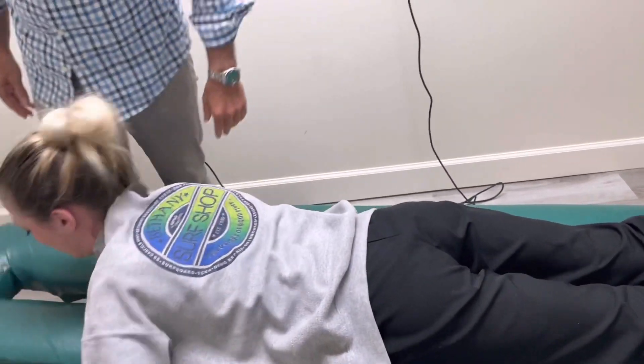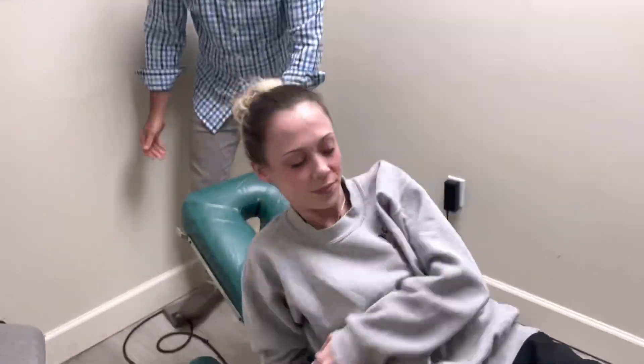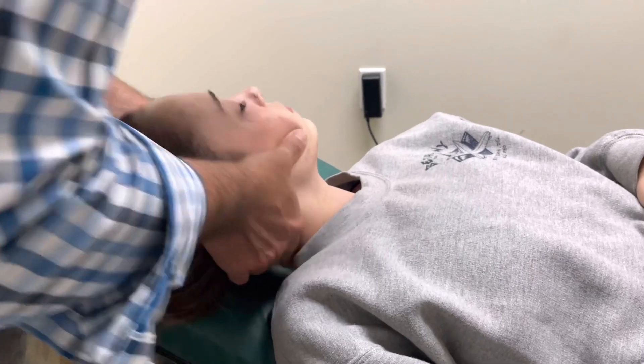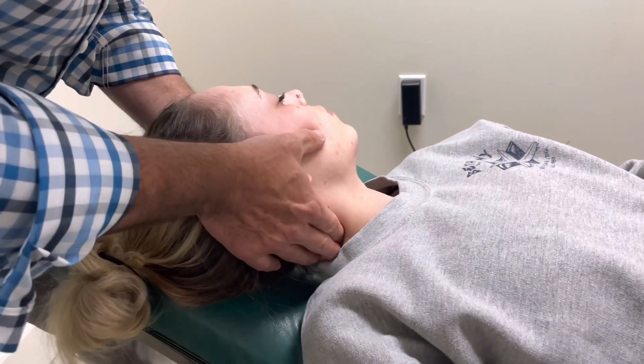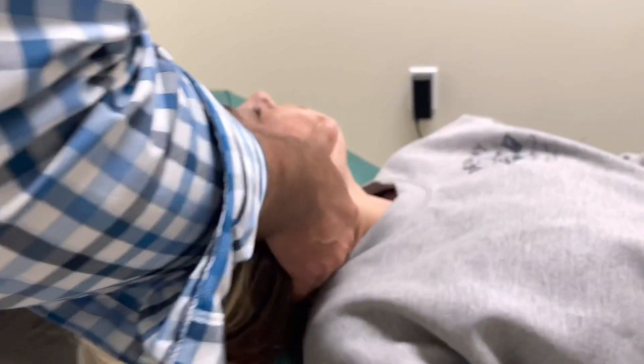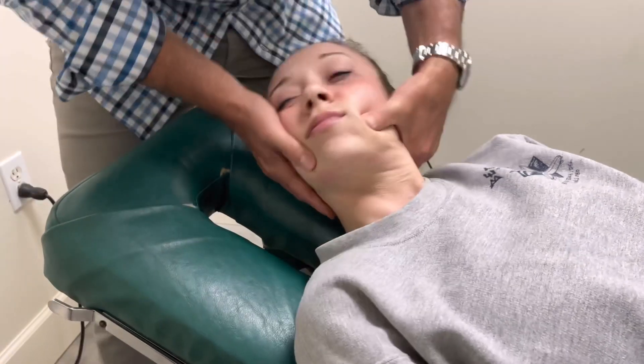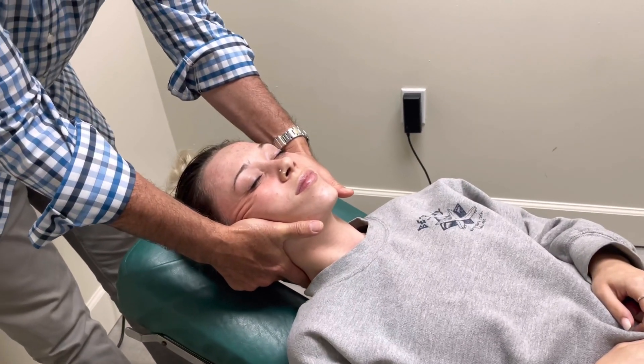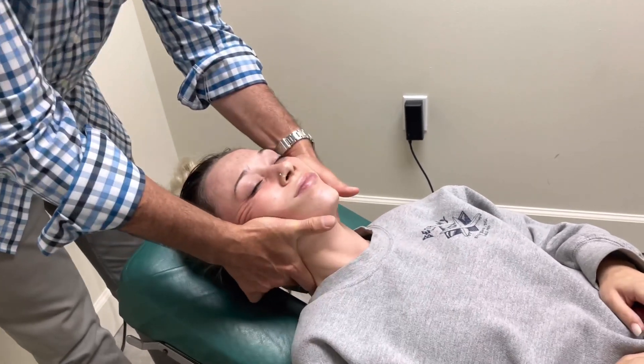Flip on your back for me. We're going to adjust her neck. Just relax. I'm feeling for the joint that's locked up right in there. I'm going to do this side as well. Very easy, nice quick adjustment. Traction it out a little bit.